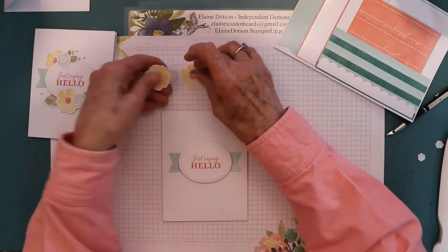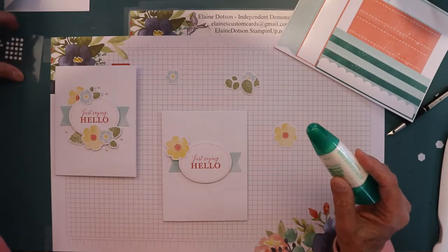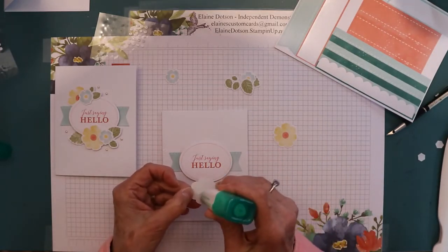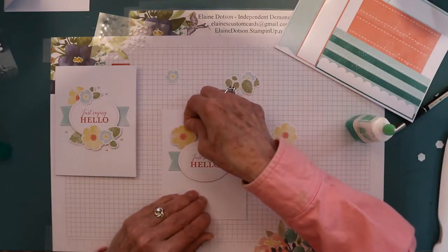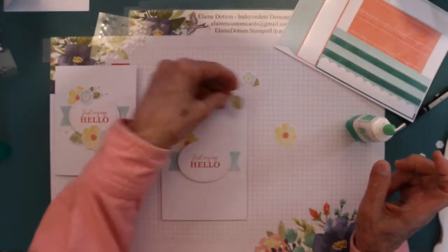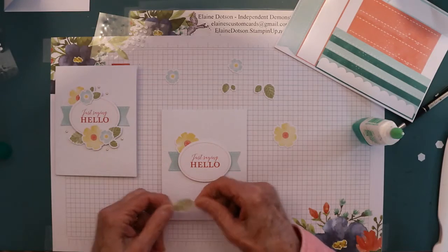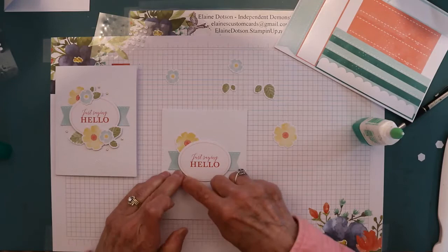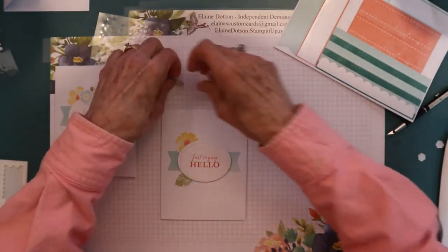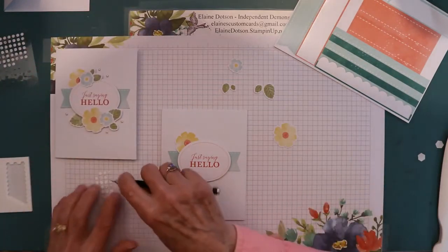Then you take your flowers. For this first flower that's flat, I'm just going to glue it down right here underneath. Then this large leaf is glued down. For the little flowers and little leaves, I used glue dots — I put one glue dot on the small flower and placed it into position.